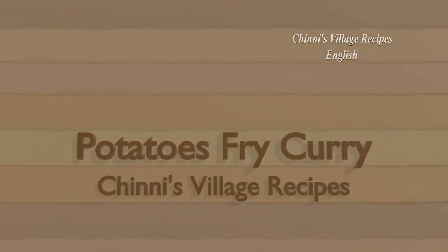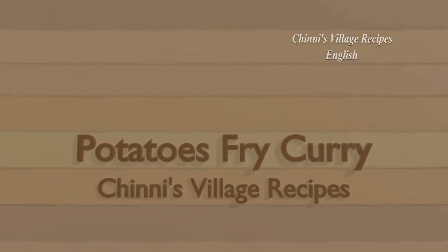Today we will prepare potatoes fry curry. It's a very much loved curry for kids to older people.